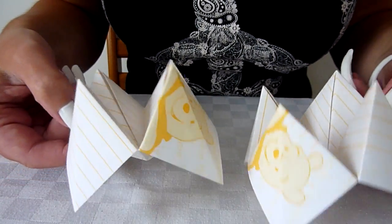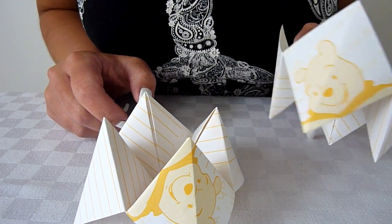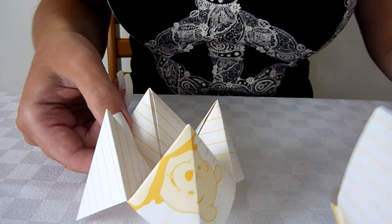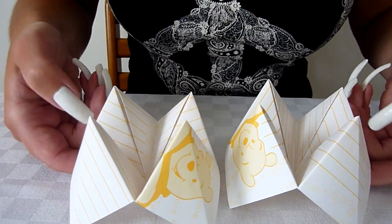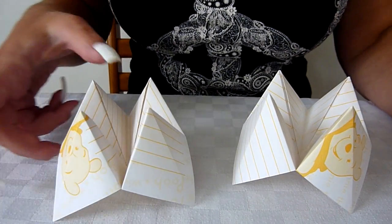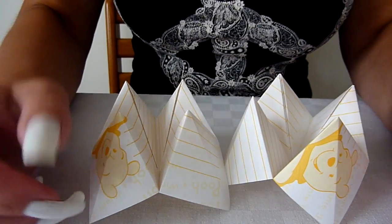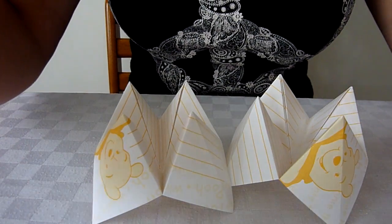They're quite pretty. As you can see, I used Winnie the Pooh paper. So that's something I used to do when I was a child. It's quite pretty. So that's that. I'll see you again next time then.